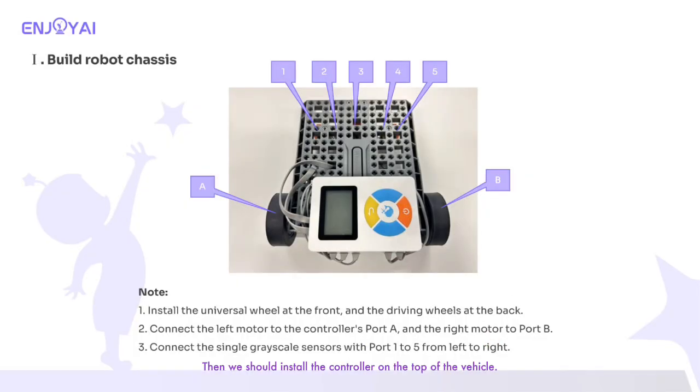Then we should install the controller on the top of the vehicle. Until this step, the basic car construction is complete.